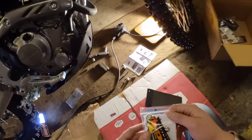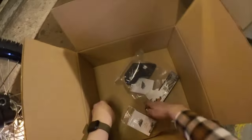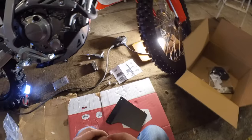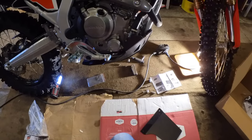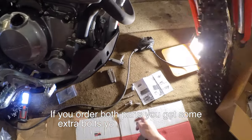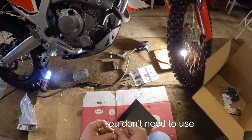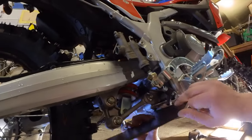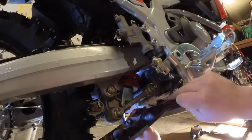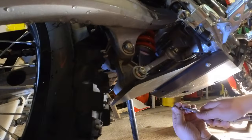Sorry for the lighting, it's not perfect. There are a couple of washers for the bolts. You put it in like this — you don't need the bolts that come with the bash plate, you just put in these washers and try to find the good place for it. So it should come like this in here. Okay, that's in.